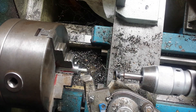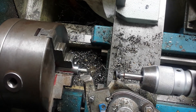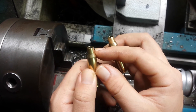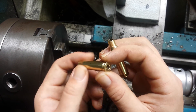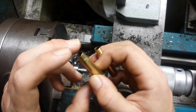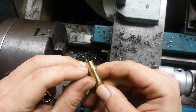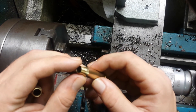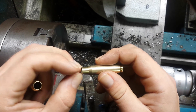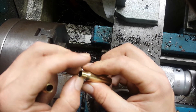Greetings fellow YouTubers. Today I want to show you how I go from this .308 cartridge that has just been neck-sized only and trimmed to minimal length, to this case which has been freshly neck-turned, to give more uniformity and to hopefully increase accuracy.